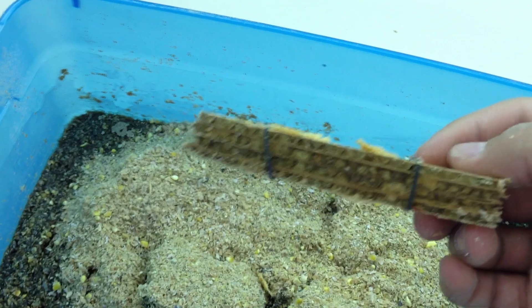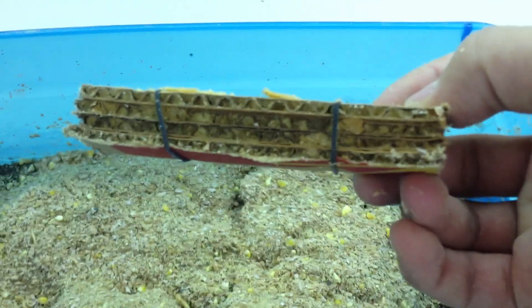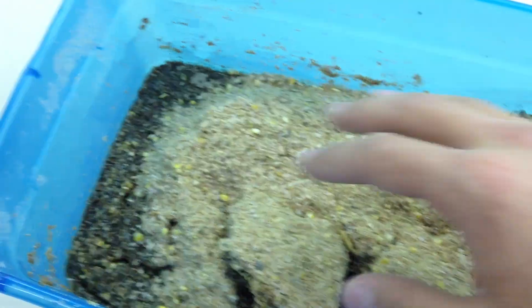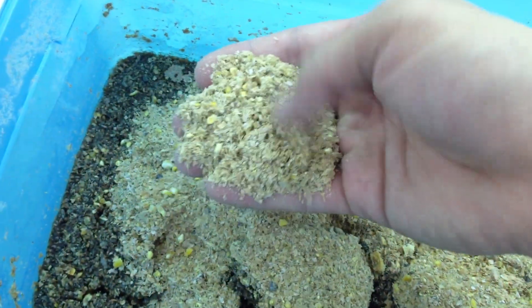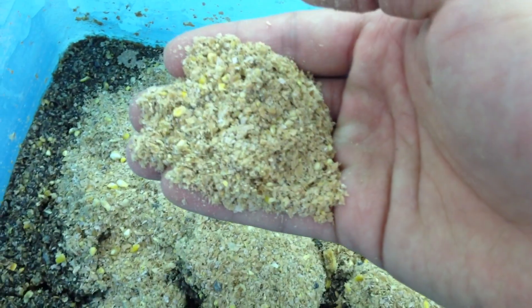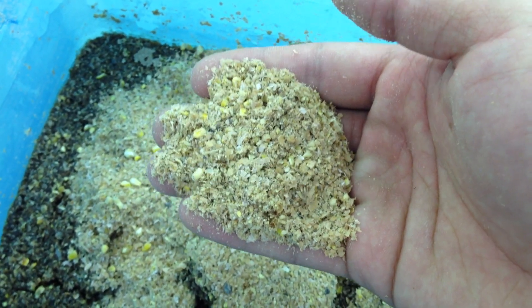When we harvest the eggs, these are already hatched, I'm just letting you see how we do this. If you see in the shoe box we have here, we put the materials — it's just chicken feed and some wheat bran.